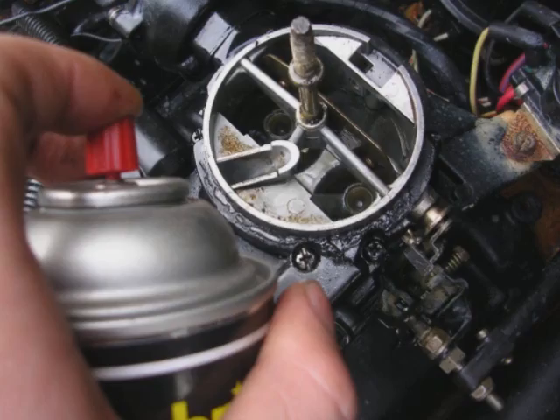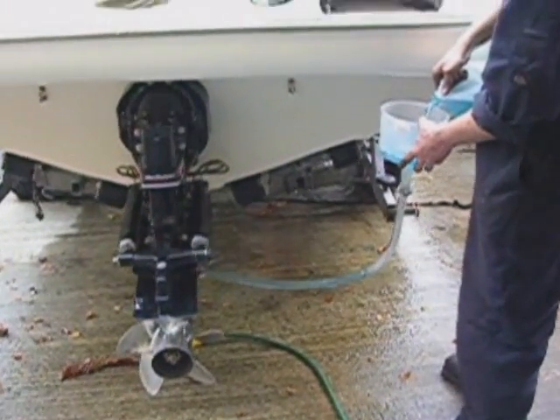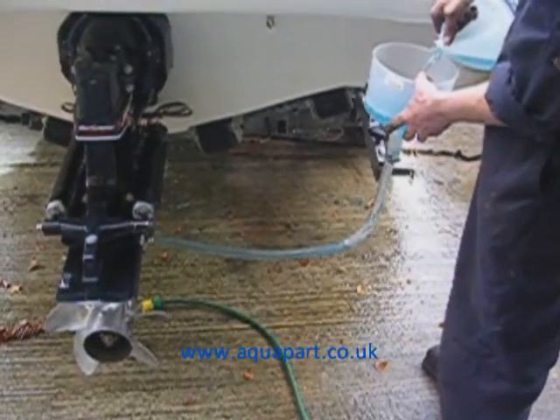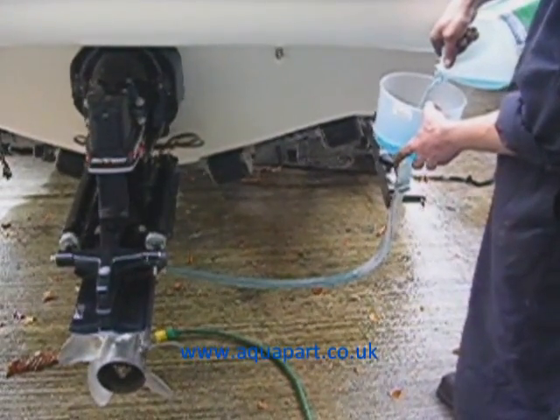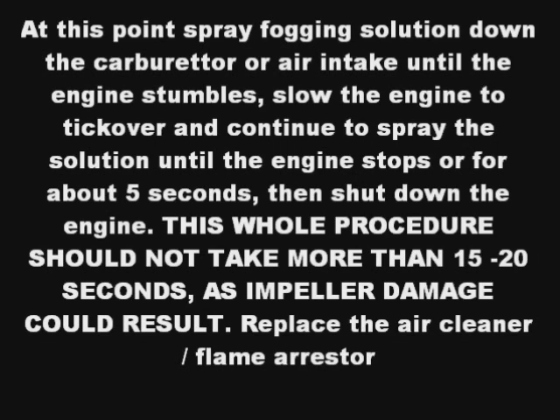Time to restart your engine. Make sure your friend is ready to pour the antifreeze down the funnel. Run the engine until you see the blue of the antifreeze start to come out of the exhaust outlet as pictured. At this point, spray fogging solution down the carburettor or air intake until the engine stumbles. Slow the engine to tick over and continue to spray the solution until the engine starts to cough — usually around 5 seconds. Then shut off the engine. This whole procedure should not take more than 15 to 20 seconds as impeller damage could result. Replace your flame arrester in reverse to how it was removed.